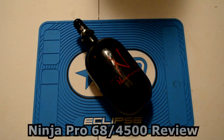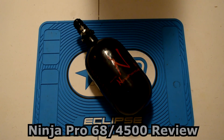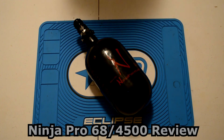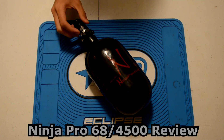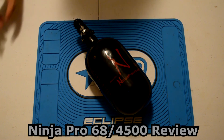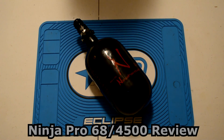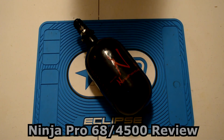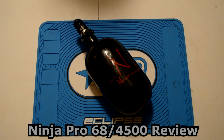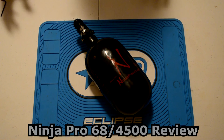Hey guys, welcome back. Today we're going to be doing a review on the Ninja Pro 68 4500 — high pressure, mid pressure, or low pressure tank. It's a combination review on the pro regulator and the Ninja tank itself, so we're going to combine them into one. This video will cover three main categories: features, how those features work, and my personal opinion and overall review.